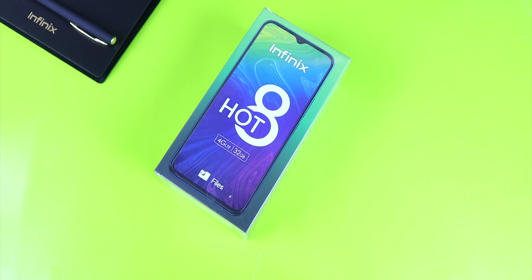Hey, what's up guys, it's Henry Nyo and welcome to yet another video on the channel. Today we'll be unboxing the all-new Infinix Hot 8. This is a follow-up to the Hot 7 and Hot 7 Pro released some months ago. The Hot 8 targets the demographic of 18 to 25, but it's not limited to that age range. This is also the first Infinix smartphone with a 5,000mAh battery and a 6.6-inch display.